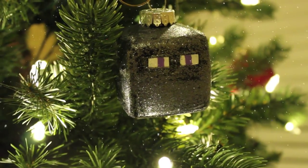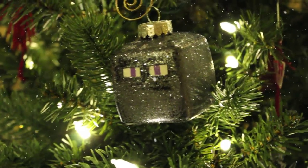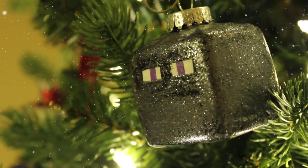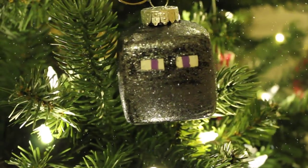And there you go — now you have an Enderman ornament to hang on your Christmas tree! If you make this, tweet me a picture at the FamousWilms. I hope you guys enjoyed this and I'll see you on another video. Happy holidays!